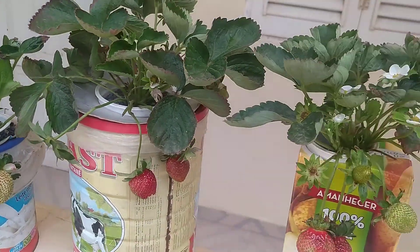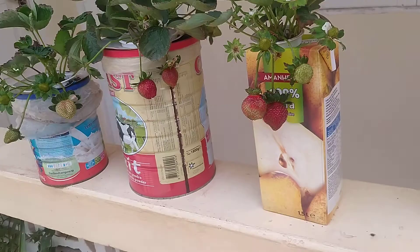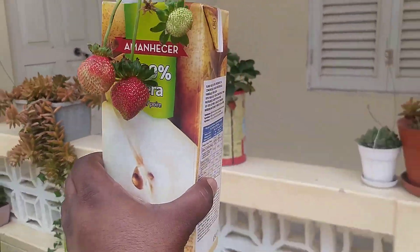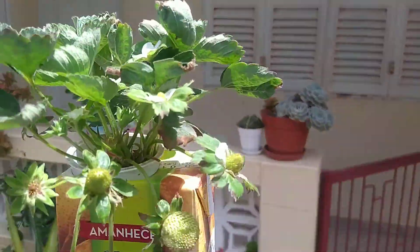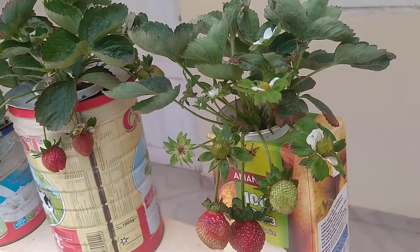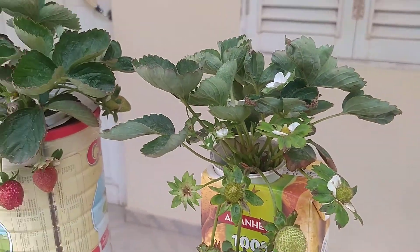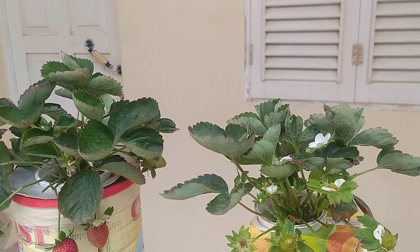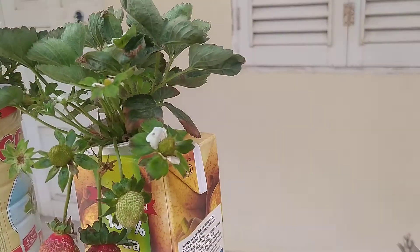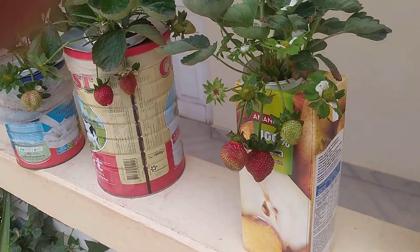Hello everyone, it's Iga here and today I want to show you how to grow strawberries in hydroponics in a juice box. As you can see, I'm using a juice box that's one and a half liters. I managed to grow these strawberries — I'm also using a tin can and a smaller tin can. I've had this plant for maybe two months and I've grown it from one single plant, using the runner stem it grows to propagate new plants.